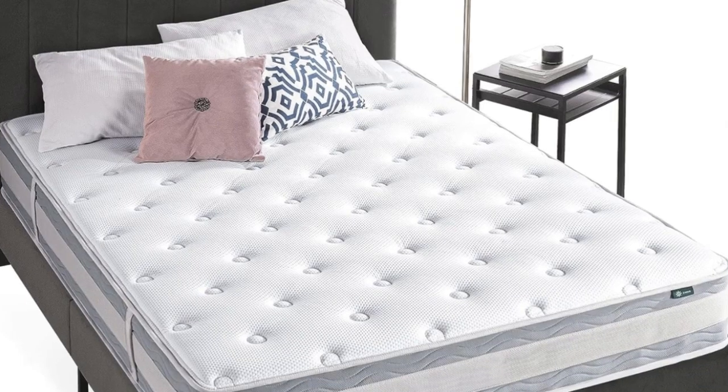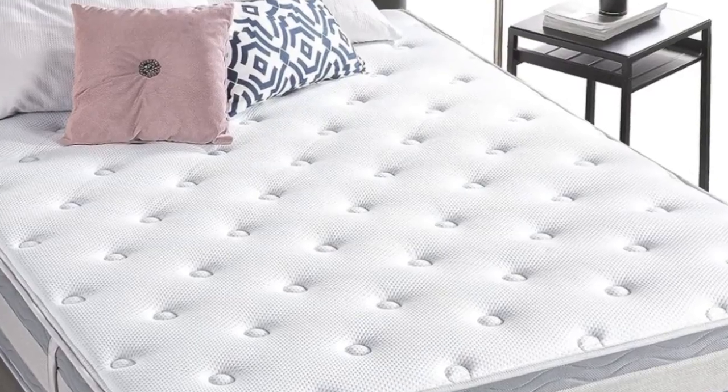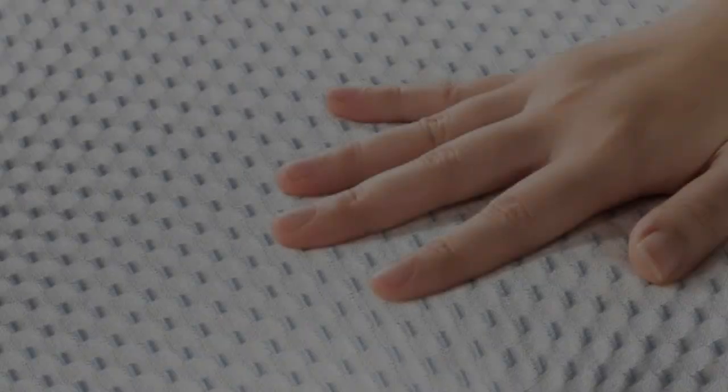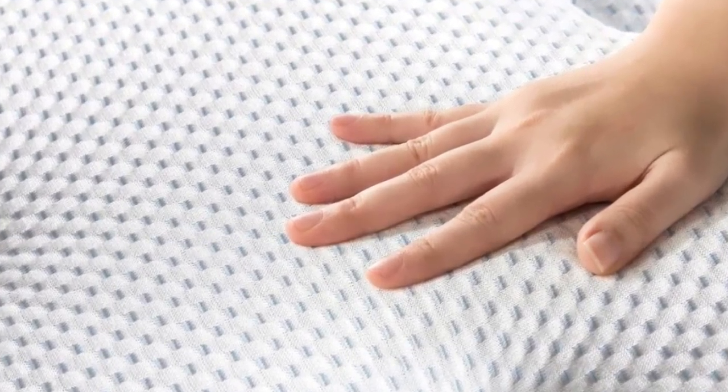Welcome to my channel. The Zynos Green Tea Cooling Swirl Memory Foam Hybrid Mattress has consistently won over testers with its supportive and springy feel, decent construction, and nicer-than-average details. If you prefer something with a little bounce, this mattress is an excellent choice.